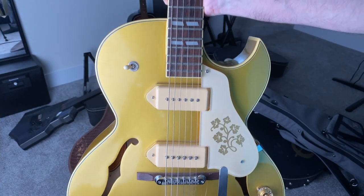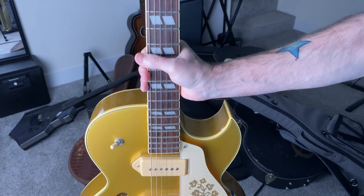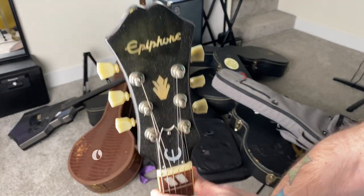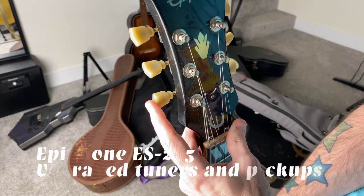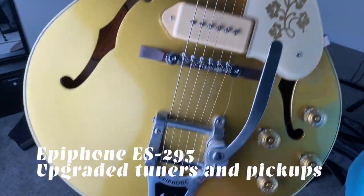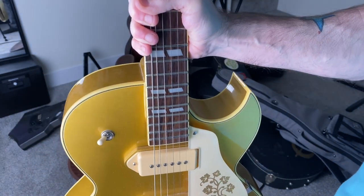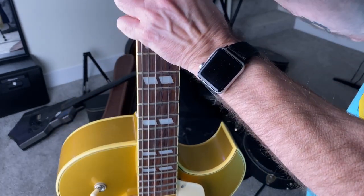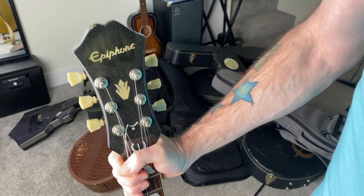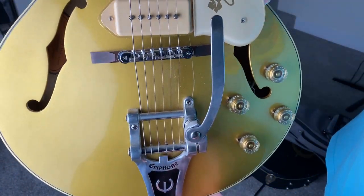This is my Epiphone ES-295 Special Edition — the Scotty Moore model, I believe. This one has replacement Gibson tuners and replacement Gibson P90s. I think everything else is pretty well stock. I saw this thing hanging in Forrest York's guitar store — it was his own personal guitar that he had fixed up and decided to get rid of from his large collection. I was in there with my wife on our anniversary and she really liked it and said, 'You should buy that.' And I said, 'I should buy that.' And so I did.